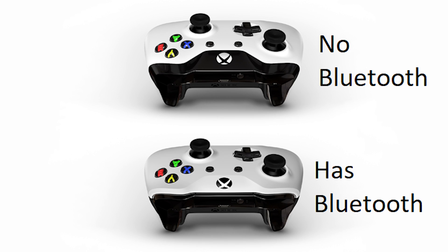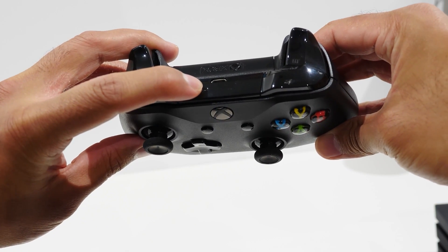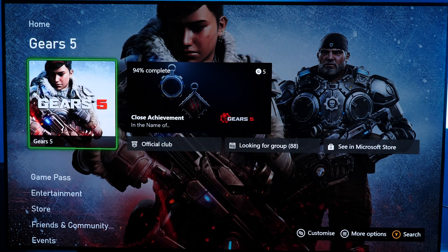If everything looks good, while your Xbox controller is on, press and hold the sync button on the top of the controller for about three seconds and your Xbox logo on the controller will start to flash. That means it's now ready to sync and is in pairing mode.